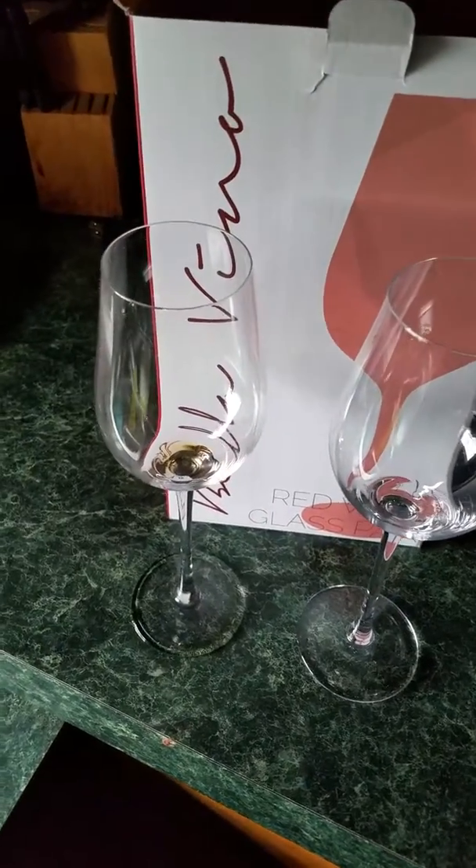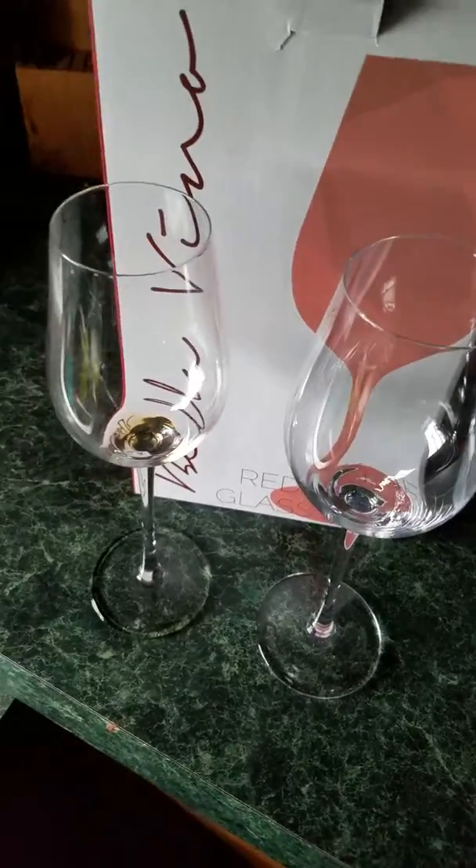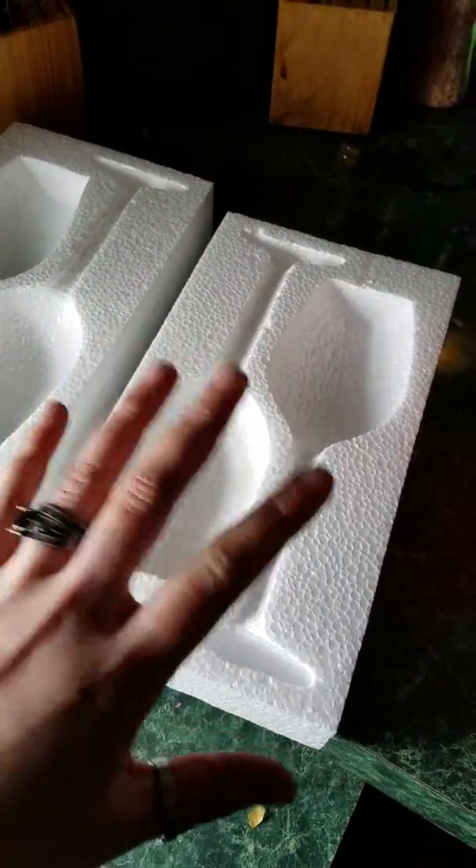Hello all, today we're reviewing the Bello Vino red wine set of two wine glasses. As you can see, this is the box the two wine glasses come in. It also comes in this protective packaging, so it's safely protected when you get it — you don't have to worry about breaks.